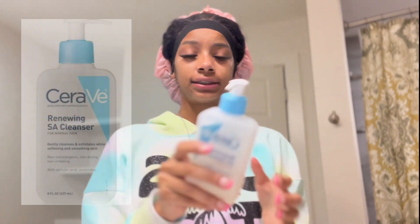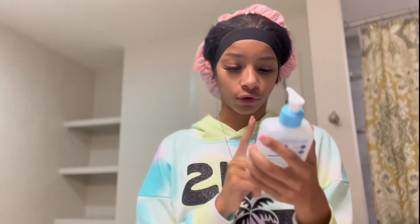Now that I got my hair all wrapped up, I'm gonna take my CeraVe Renewing SA Cleanser for normal skin. I usually get the green one, but this time I tried the blue one. The green one is for oily to dry skin — I recommend that one for my preference — but the normal skin one still does the job. I usually have a brush but I left it. Make sure your hands are clean if you're going to wash your face. I just take two pumps.